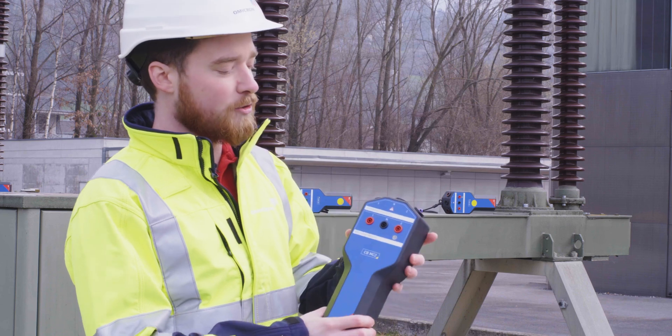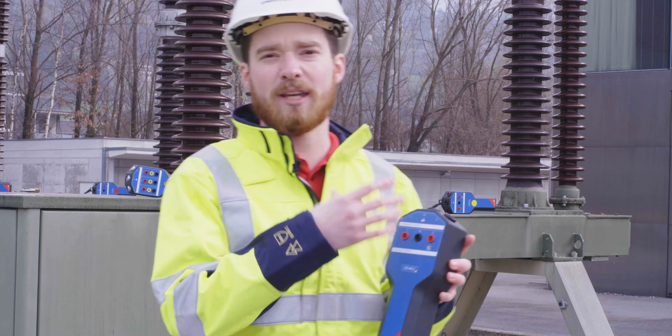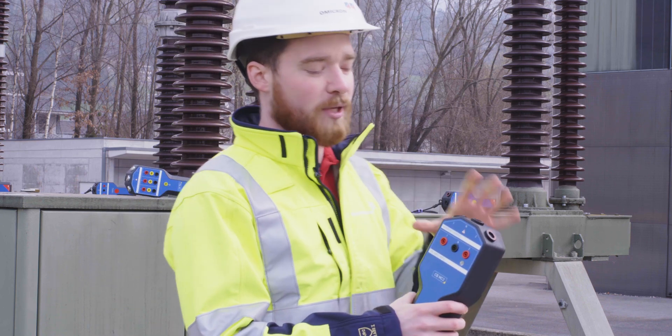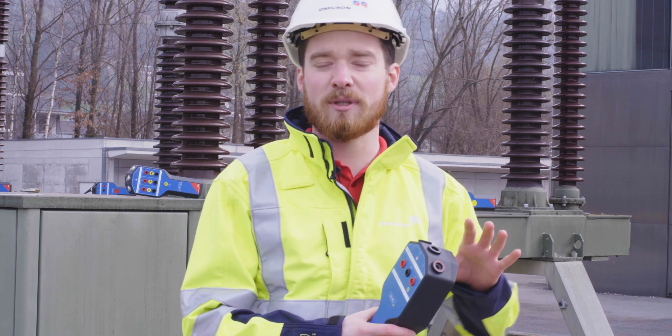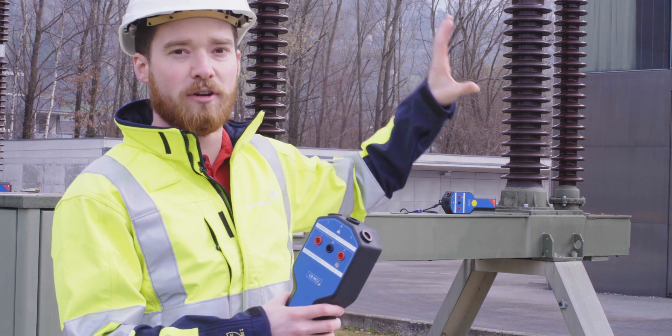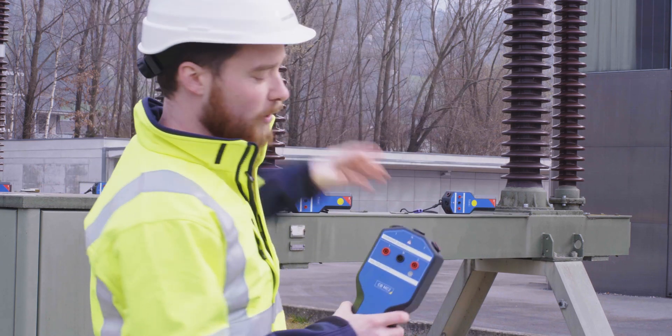Every module has two current outputs where we can inject 100 amps, and it has two voltage inputs so we can measure two interrupting chambers at the same time. In this case we're going to need two modules on every phase, making it a total of six modules.